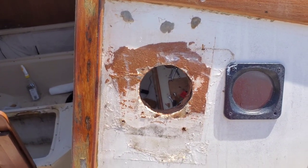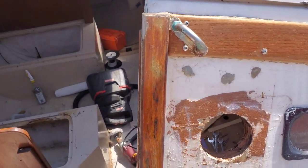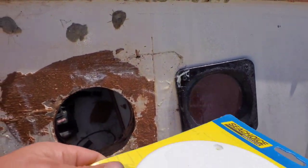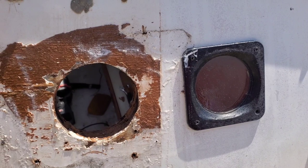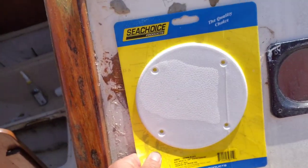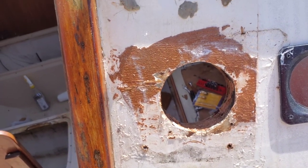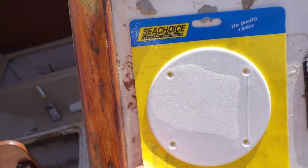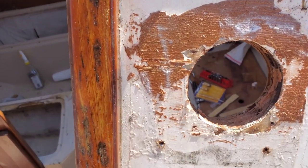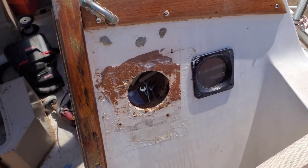Hello everybody out there in YouTube land. Today we are back on the boat again. I'm gonna be working on covering up this hole here. I was hoping online or in the Catalina group I could find another one of these, but I could not — nobody had one yet. I'm gonna keep looking. I found online this little cover, and the holes for the screws actually line up already, so that's cool. I'm gonna get this cleaned up, then get that on there. Up here I'm probably gonna take this tape off and we'll just epoxy those holes in for right now.